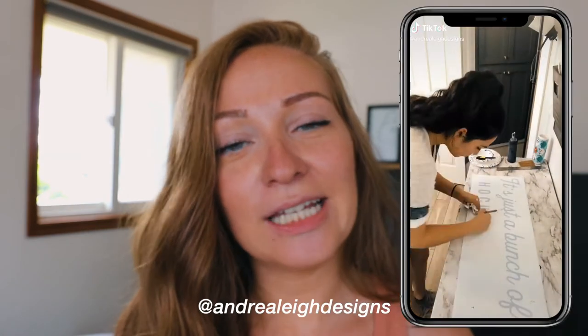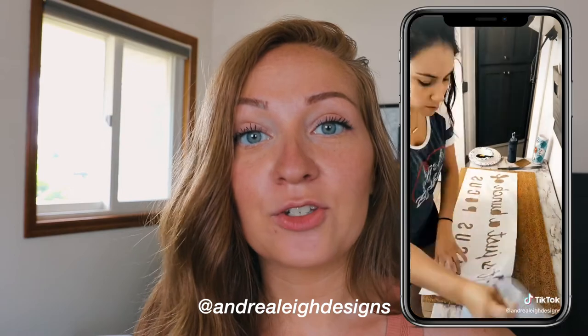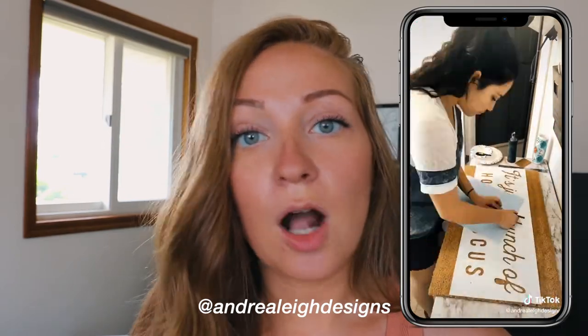We're on number six, which is from someone I used to watch a lot when I was making doormats — she is @andrealee_designs. This made such a huge difference in my business, and I did mention it in my doormat video. If you make doormats or don't like transfer tape or contact paper when working with adhesive vinyl, this is a good tip.